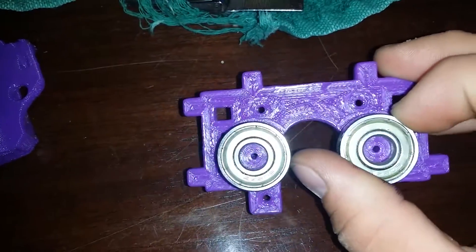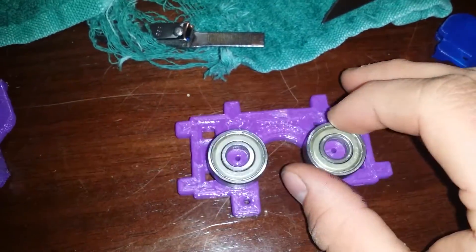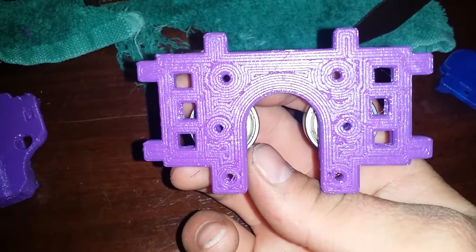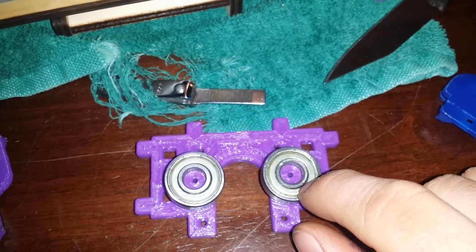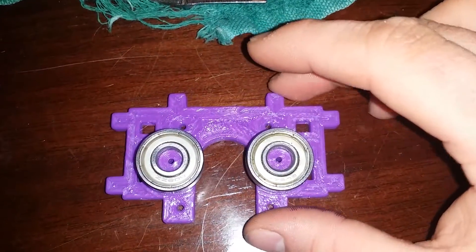I'm going to tap out the holes with my screws — I got a kit over there in the tool box. Hopefully this was the right size. It seems that the bearings fit perfectly, which gives me a lot of hope that everything else is going to fit fine.